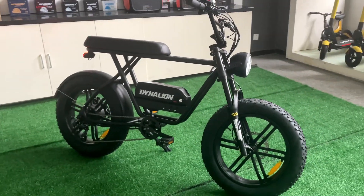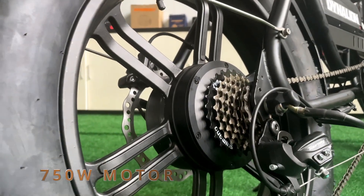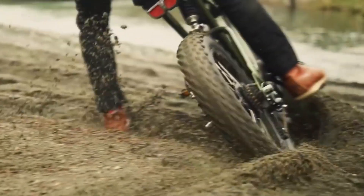It comes with a super cool matte black frame and a 750-watt motor with an integrated wheel. The tire is 20 by 4 inch, also with front and rear full suspension. All these specifications make the K7 satisfy your daily use.